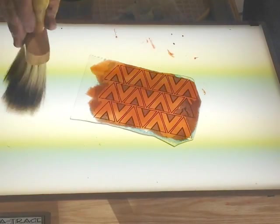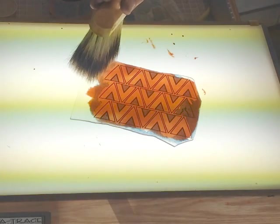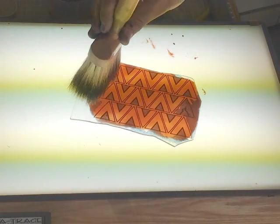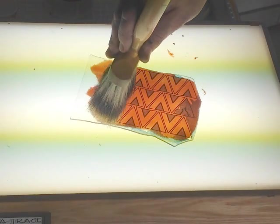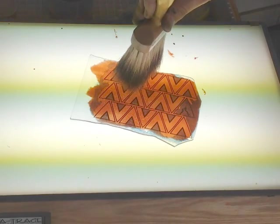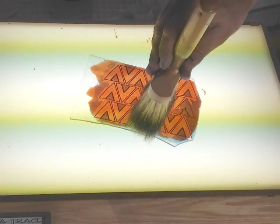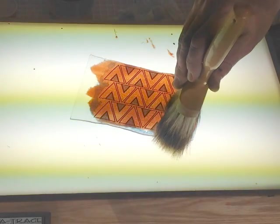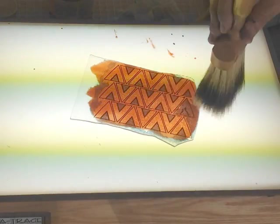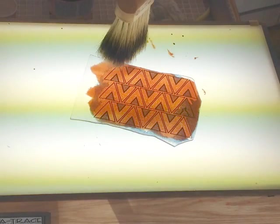That looks pretty good. You really do want to do this on a light table. Now what I'm going to do to just kind of hide any brush strokes that are still showing is come in here with my brush and stipple it. That's going to give it a little bit of texture and hide any of those brush strokes. I'm not going to worry about the edges too much because that's a piece I can use in an area where that's going to get cut off.